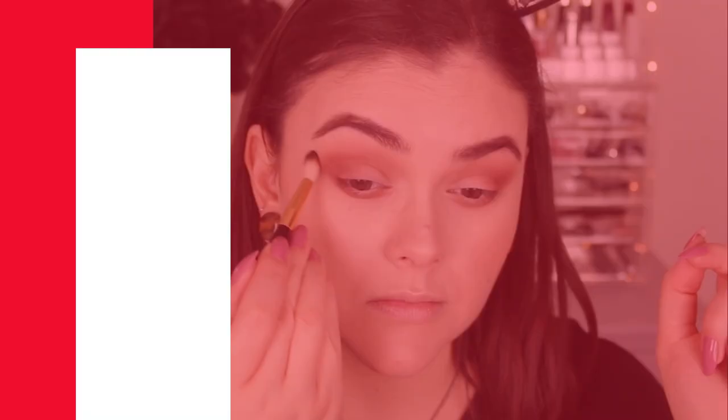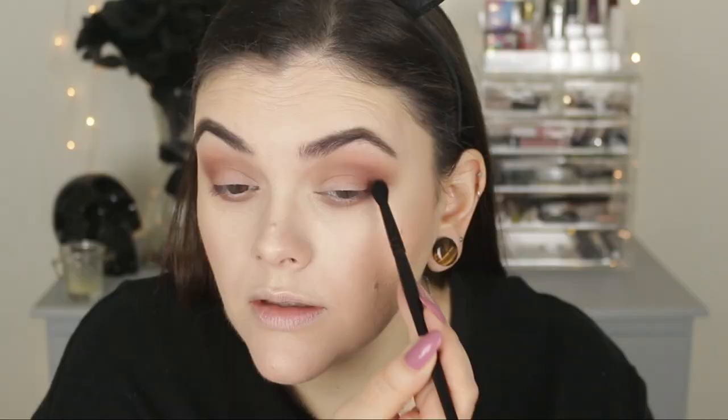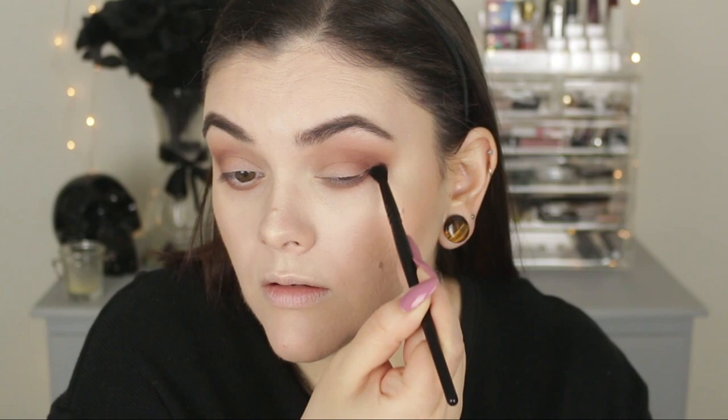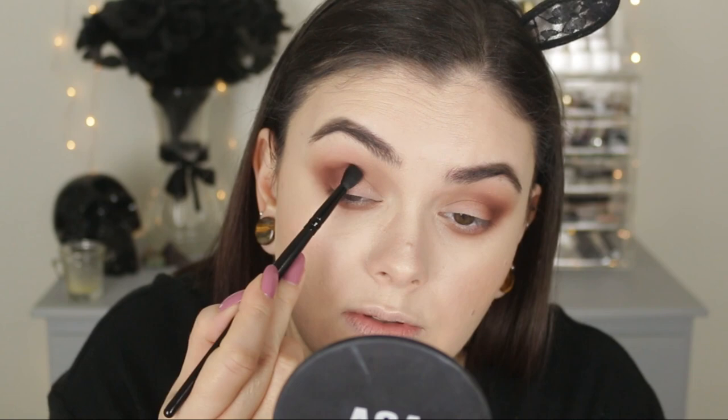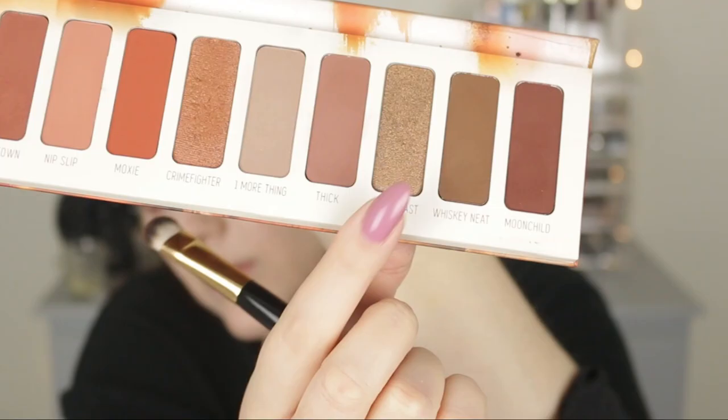Going back through with my fluffy blending brush to make sure everything is nice and blended with no harsh edges. Then I really deepen everything up with the shade Moon Child, packing it on the outer corner and very lightly dusting it along the bottom lash line — perfect for darkening up the look. I go back and forth to build it up on the outer corners, then go back through with Thick and One More Thing to touch everything up and make sure all the colors are blended. For the lid, I started with Crime Fighter, the foiled shade, but it pulled a little too orange on me, so I layered Vegas Past over the top — the other foiled shade — and they actually work really nicely together.